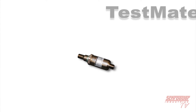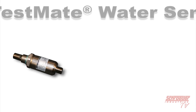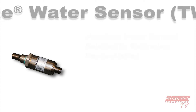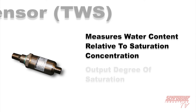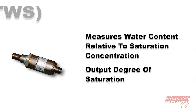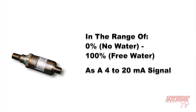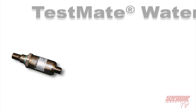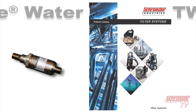The TestMate Water Sensor, or TWS, is an online water saturation and fluid temperature sensor for the most accurate real-time monitoring of hydraulic and lubrication fluids. With a TWS, you can measure the water content relative to saturation concentration, the saturation point, and output degree of saturation — ranging from 0 (no water) to 100% free water — as a 4 to 20 milliamp signal. A TWS monitors water contamination and temperature of fluid in a system. For more information, refer to our filter systems catalog.